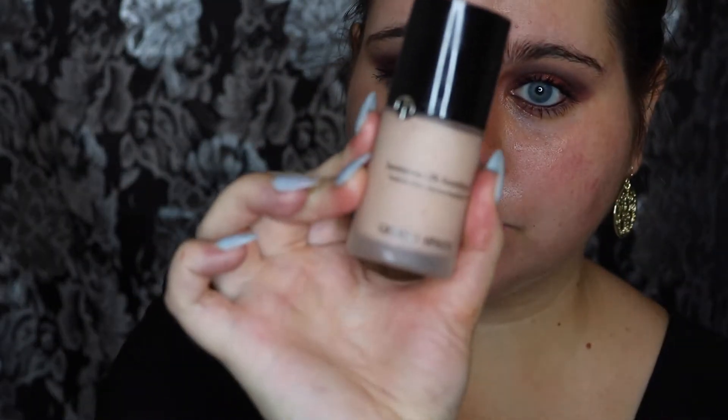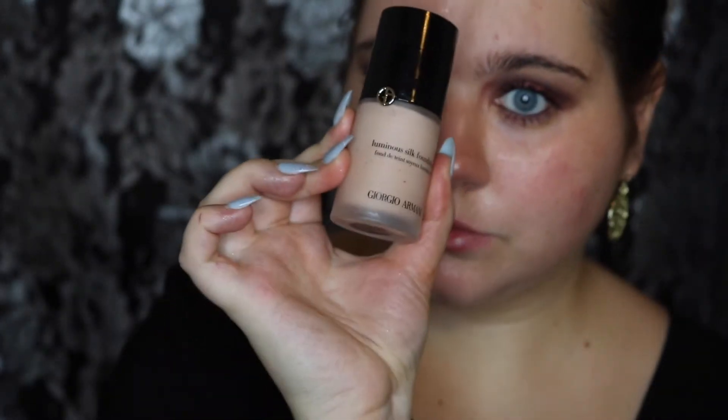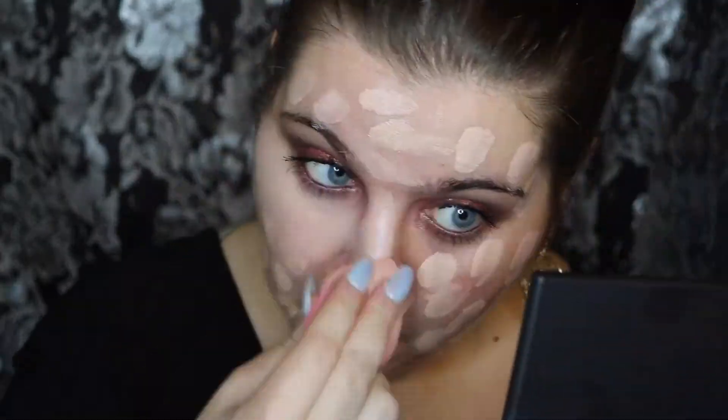Now I'm going to be using the Becca Backlight Primer and I'm just going to dot that all over my face and blend it in like usual. Then I'm going to be taking my holy grail, the Giorgio Armani Luminous Silk Foundation, and just dot that all over my face and blend it out with a beauty blender.